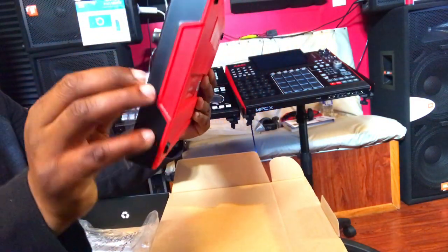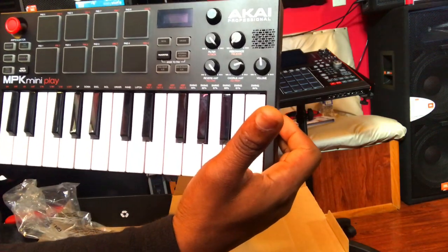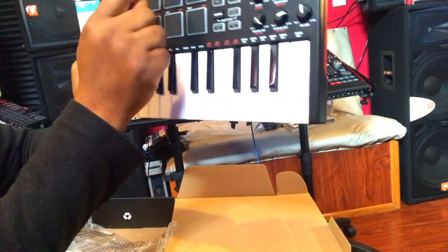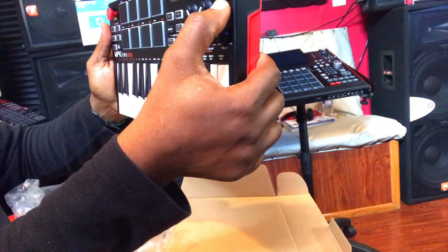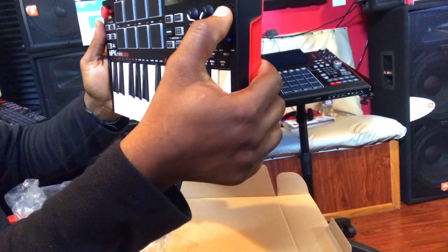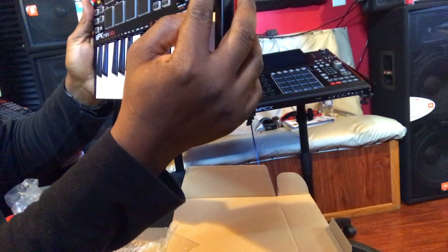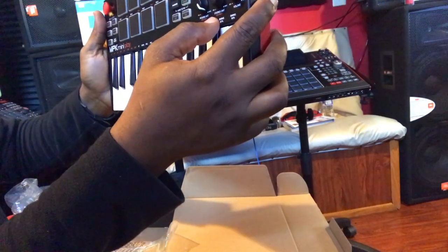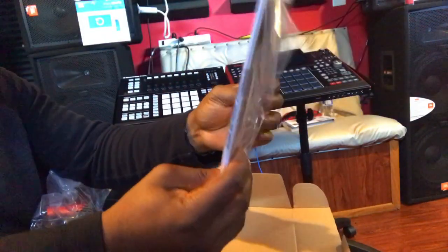This thing looks nice, man — brand new MPK Mini Play. I really like the design of it and the pads are very comfortable. It comes with its own built-in speakers right there. You got volume control, and you can tweak the sound — I see reverb, filter, resonance, and EQ right here which is the chorus. It looks nice, and there's the menu right here.